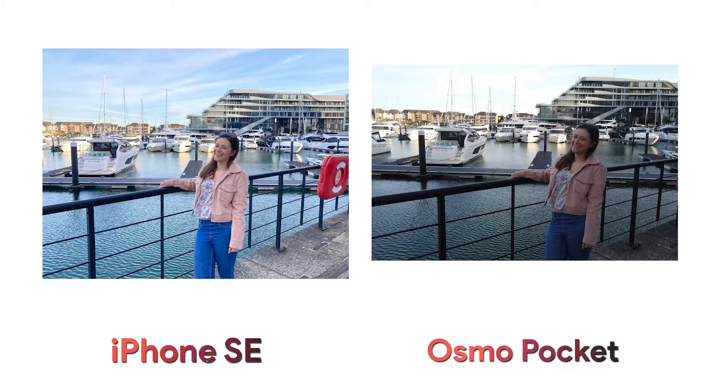Again in this image, the iPhone gets the exposure spot on and makes those colours pop in the sky, and again the dynamic range is better. The Osmo Pocket photo is less saturated and darker — and yes, we could shoot in RAW, but for now these are straight out of camera.